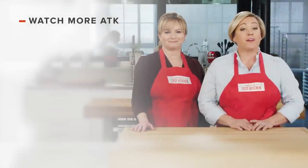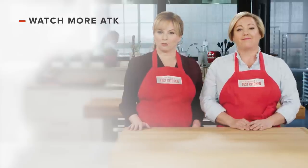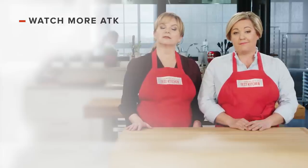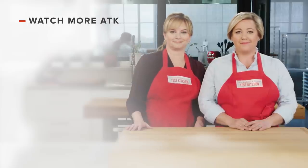Thanks for watching America's Test Kitchen. Leave a comment and let us know which recipes you're excited to make, or just say hello. You can find links to today's recipes and reviews in the video description. Don't forget to subscribe to our channel. See you later!